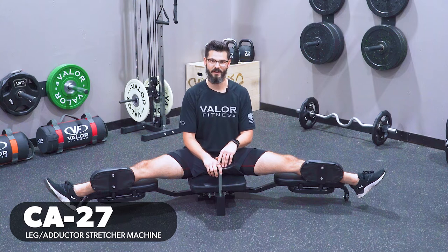And we're done. Thank you all so much for joining me today. I really do hope this video helped. If you have any further questions or any comments, please feel free to give us a call or email us at valorfitness.com.